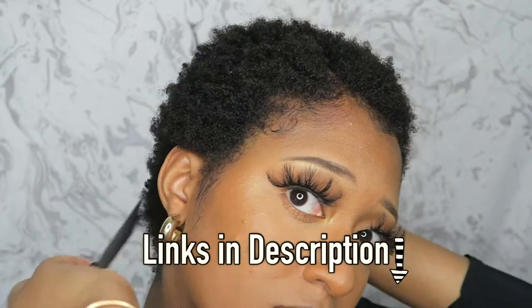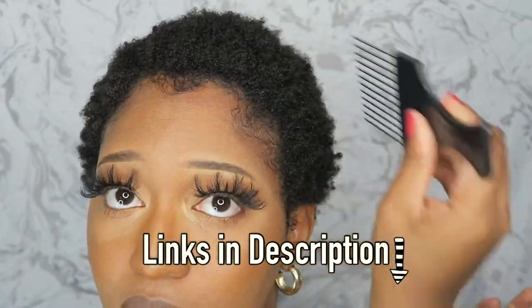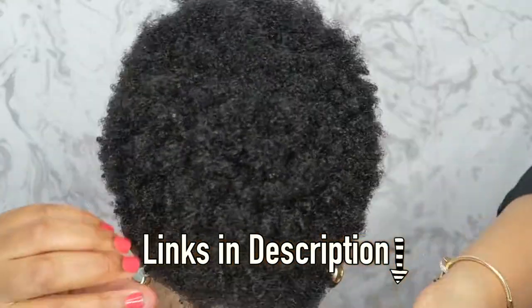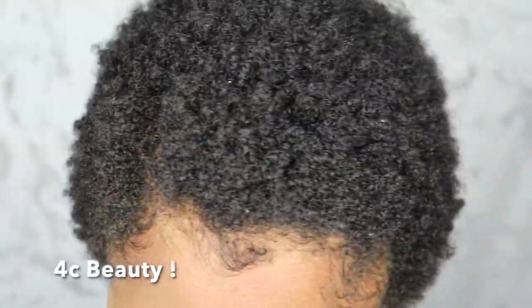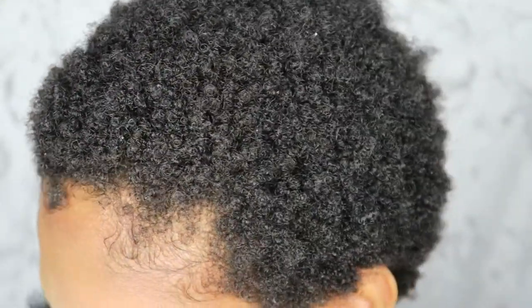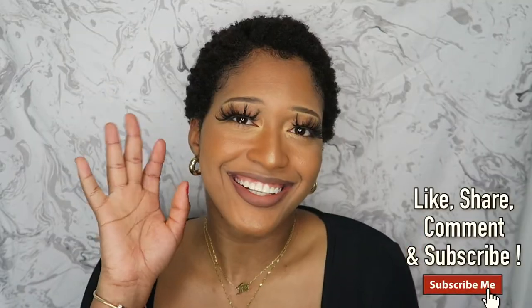Picking my hair because the shrinkage is real. Look at them curls — I'm loving it! Alright, now I'm ready to slay. Thank you so much for watching, I'll see you in my next video. Bye!